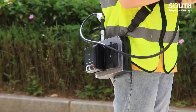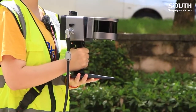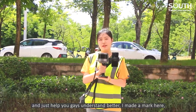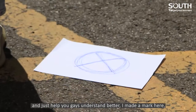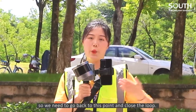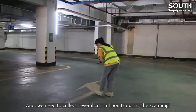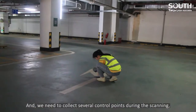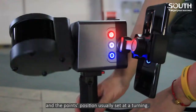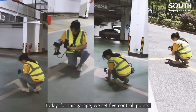Let's begin the activity today. We are here at the starting position. Just to help you guys understand better, I made a mark here. Since the scanning range should be a closed loop, we need to go back to this point and close the loop. We need to collect several control points during the scanning. The number of control points depends on the scanning area, and the points are usually positioned at turns. Today for this garage, we set 5 control points.